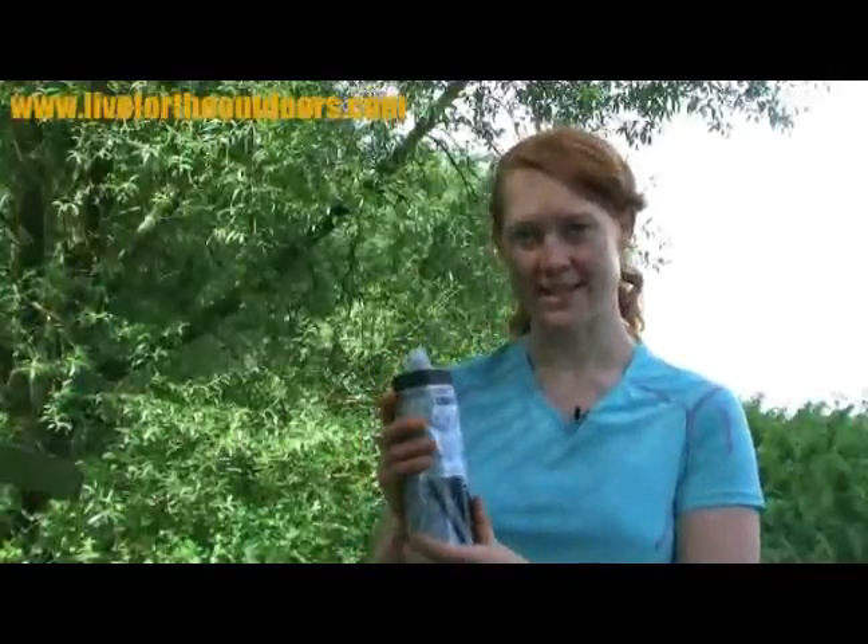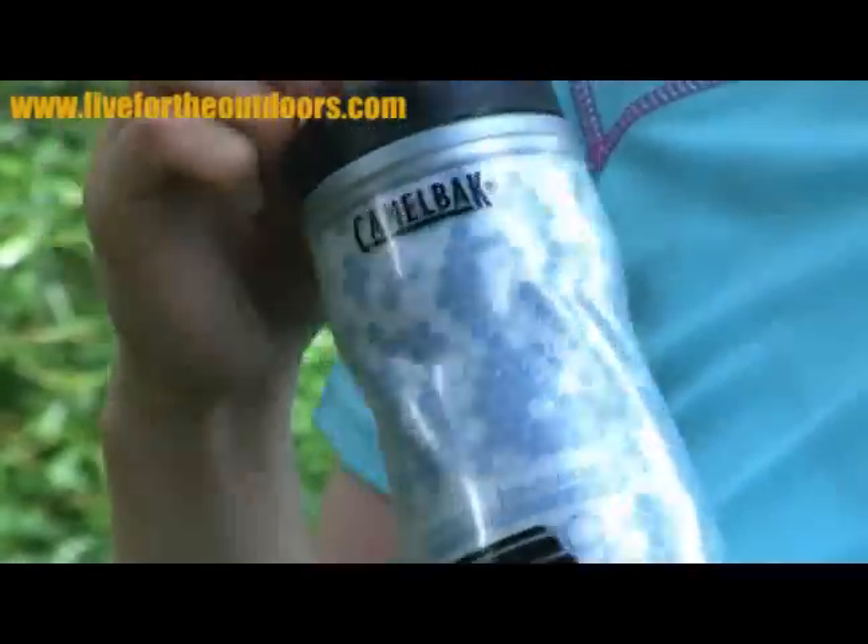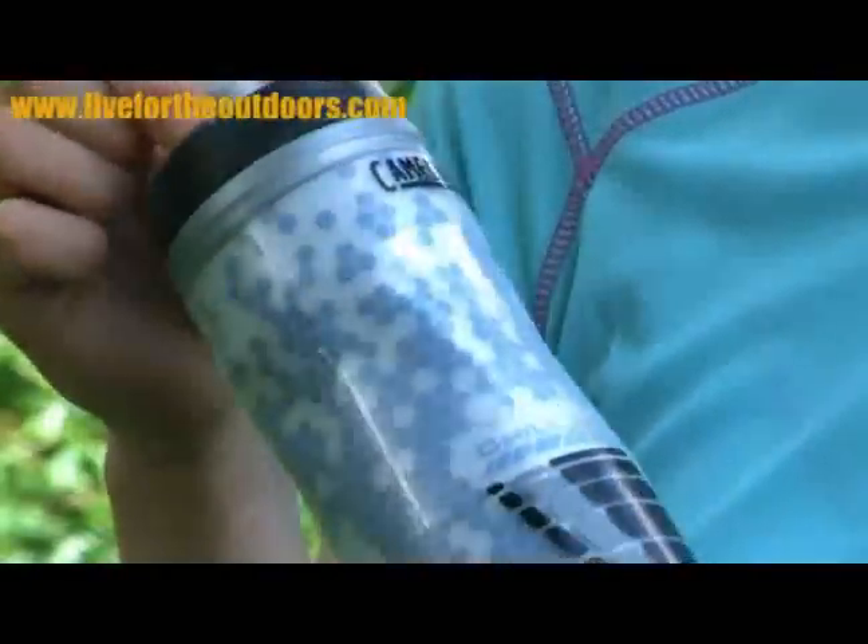Now, it's not really sure if it's a flask or a bottle. It hasn't got the weight of a heavy metal flask, but it will insulate your drinks. If you put something cool in here with some ice cubes like I have today, it will keep your drink cool for most of your walk and it also weighs a lot less.